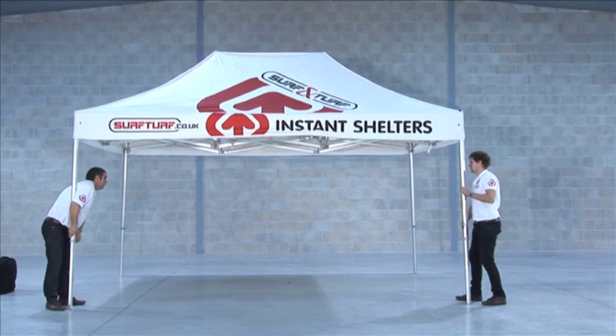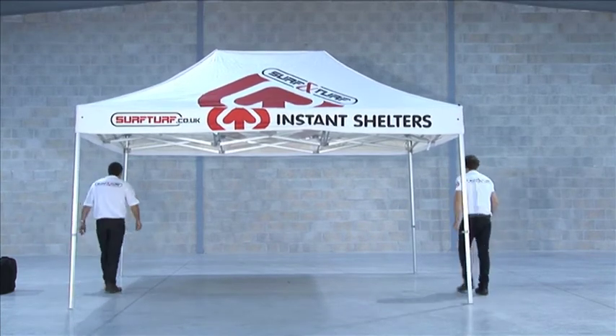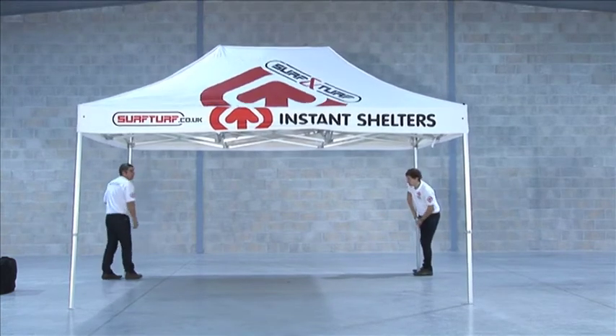At this point the frame should be pegged down if on soft ground, or weighted if on a hard standing surface, making sure all legs are straight and not sticking out.